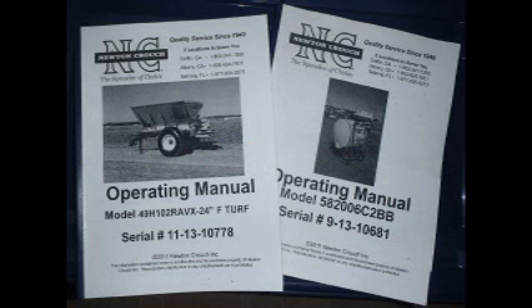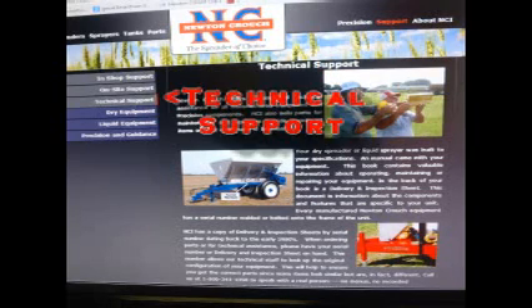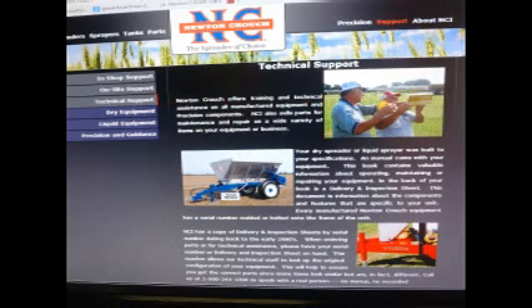The instructions in this video are in your operator's manual. Your manual was made specifically for your unit. The Newton Crouch website also has this information. Go to www.newtoncrouch.com — the Support tab and Technical Support tab will take you to the Dry section where this information is available.